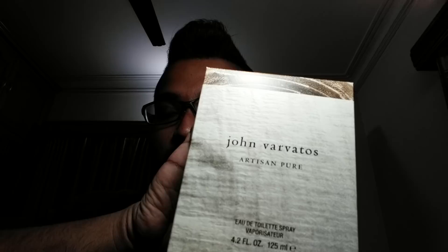Hey, wonderful people! Today I'll be looking at John Varvatos — a new addition to my arsenal. This fragrance is called Artisan Pure, which I think is one of the latest flankers from the Artisan line. I'd like to share my initial thoughts on this — it's pretty much new still, but I've worn it quite a few times.